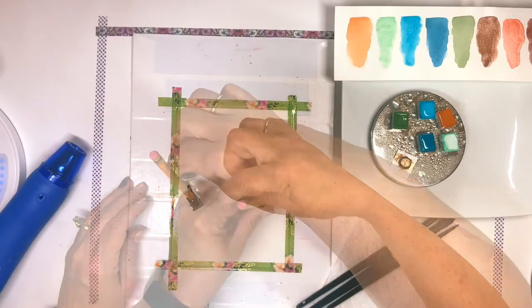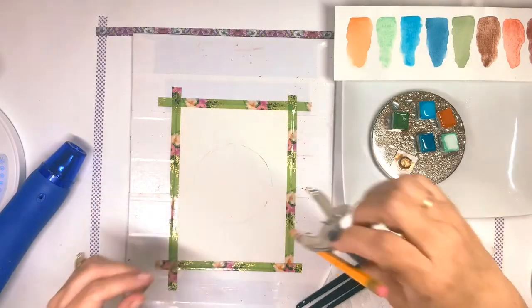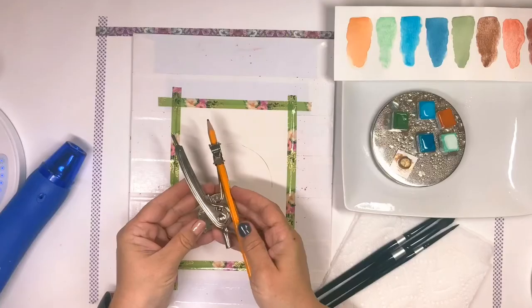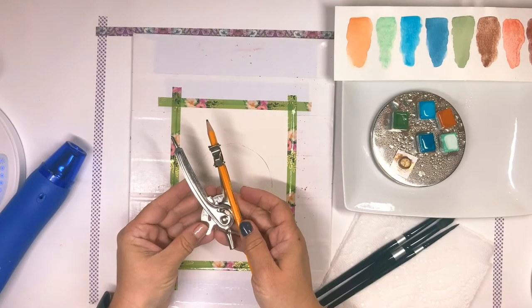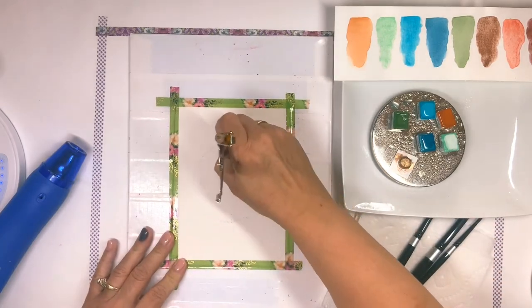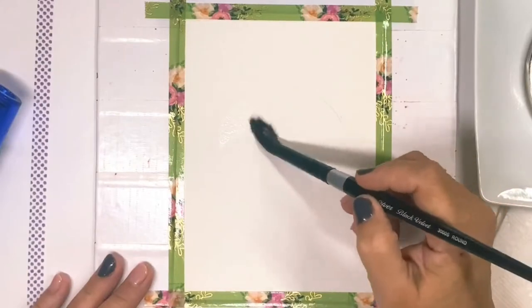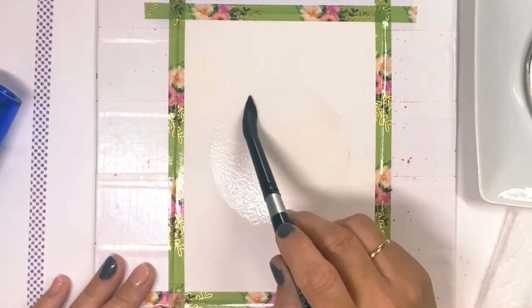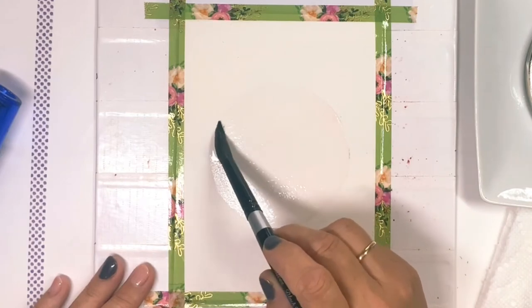Begin by making a circle on your paper. I had a little trouble with my compass, but seriously, you can just use a bowl or a cup — just trace something round. Lightly erase your pencil marks so that you just have a ghosting of the circle. Paint your circle with clean, clear water.